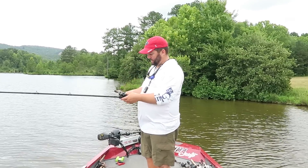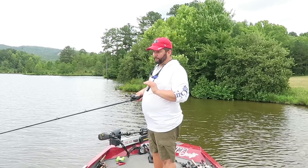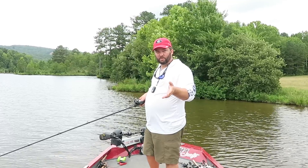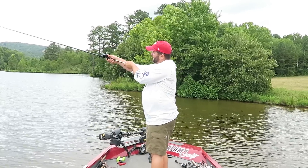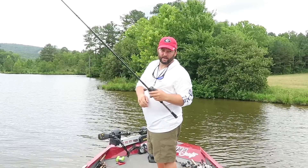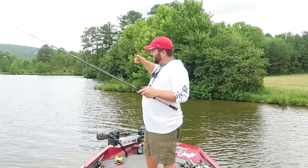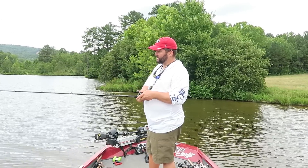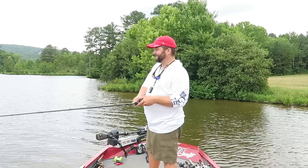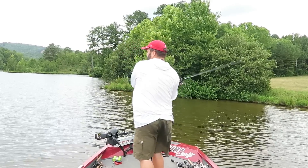Now let's talk about the cast. First of all, what you do is push the button down, and it's like throwing a baseball, but it's a nice, smooth action. Watch what I do — bring it back behind you, nice smooth action. Those of you who are used to a spinning rod will get a backlash because you're used to whipping it. It's more of a popping action with a spinning rod, but when you cast with a baitcaster, it's just a nice, smooth, easy action. Drop your bait behind you.